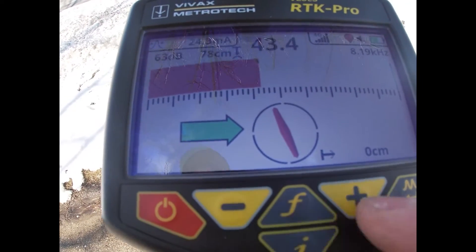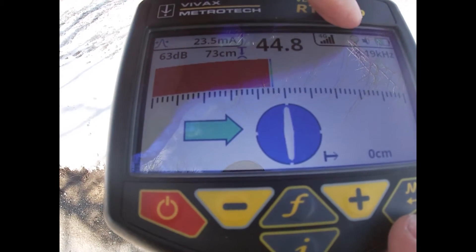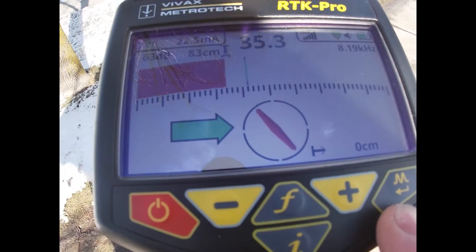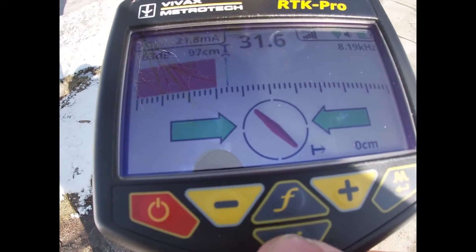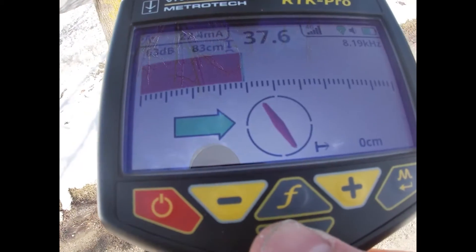I can see in the top corner I've got my cellular and my GPS is coming into play — it was red, now it's yellow. I'm just going to wait a second. I can push the I button to see what my accuracy is. It's green now, so it's going to be within my two centimeters, which is great.